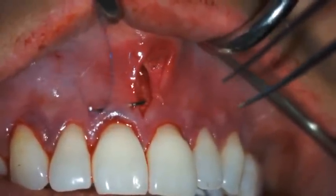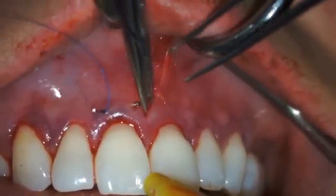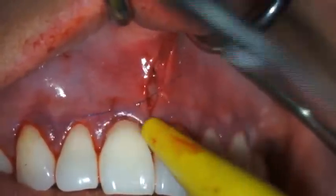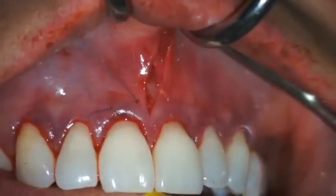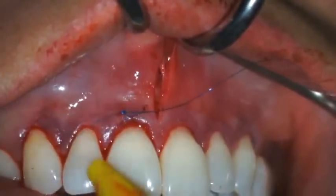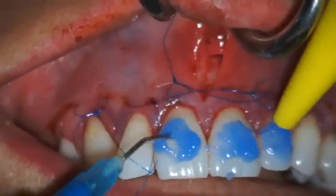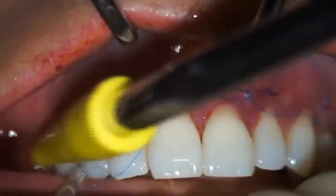At each treated tooth, a 6-0 polypropylene horizontal mattress suture on a C3 needle is placed approximately 2 to 3 millimeters apical to the gingival margin, spanning close to the width of the tooth. If possible, place the suture within the zone of keratinized tissue. The suture is tied loosely so that the knot can be positioned at the mid-coronal area of each tooth. The facial enamel surface of each tooth is then etched for less than 5 seconds with acid etch and then thoroughly irrigated and dried.